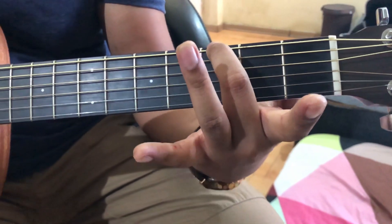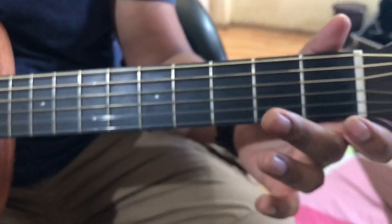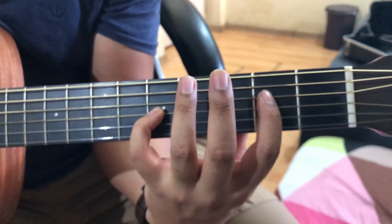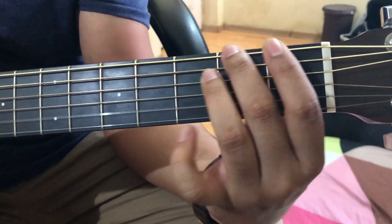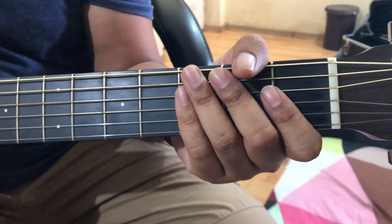Then the G — it is just the root note. Now let's play it and show it. Let's play it with the song.